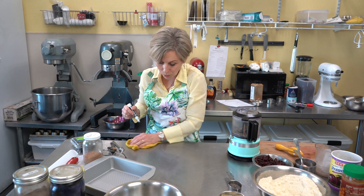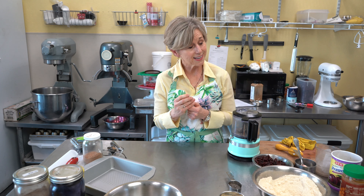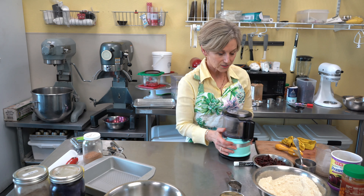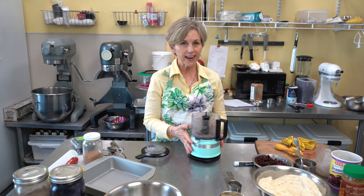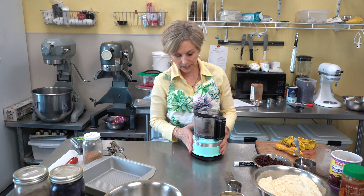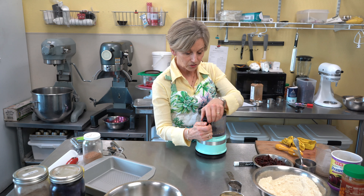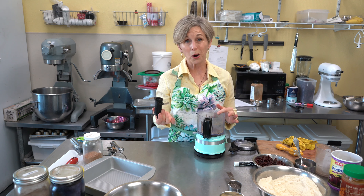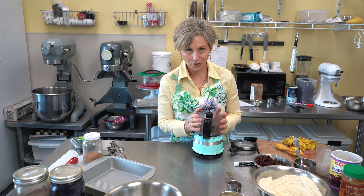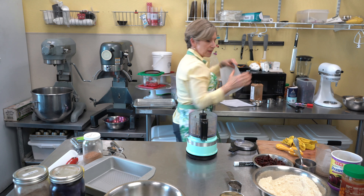Now let's get started on a really fun no-bake vegan trail muncher. It's very similar to one I already make at Powerhouse Bakery, but this one's even better because it's not cooked. We're using a small food processor — I bought this one at HEB and it's the perfect countertop size. Just lock the lid, press, and the blade does all the work.